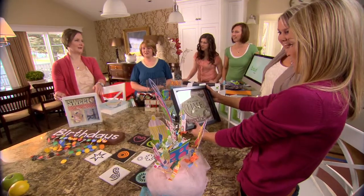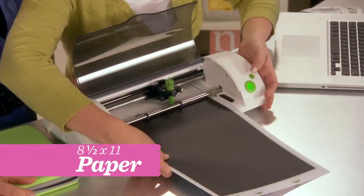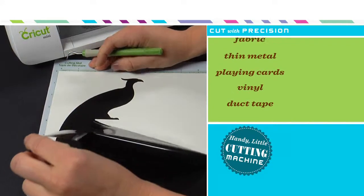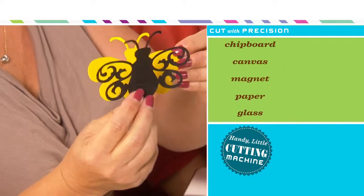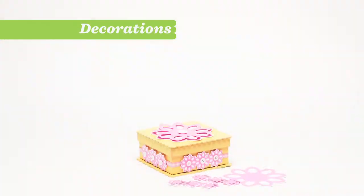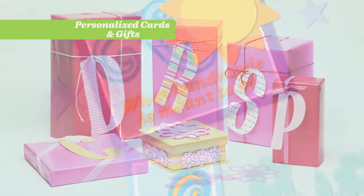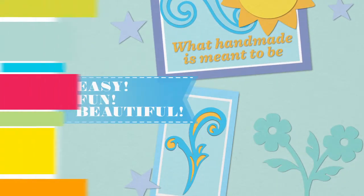You'll create projects that will wow family and friends. With Cricut Mini's cutting mat, you're able to use standard-sized 8.5 by 11 paper, or use vinyl, fabric, cardstock, and more to cut with precision so you can create countless beautiful home decor projects, party decorations, and personalized greeting cards. This is what handmade is meant to be — easy, fun, and beautiful.